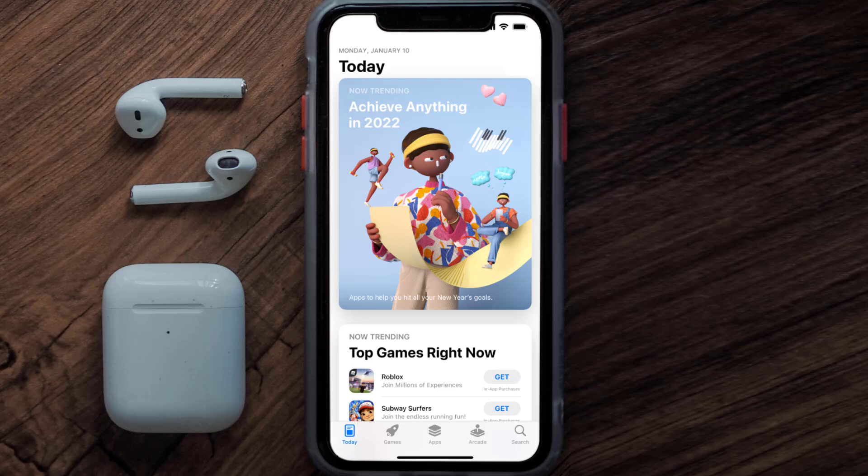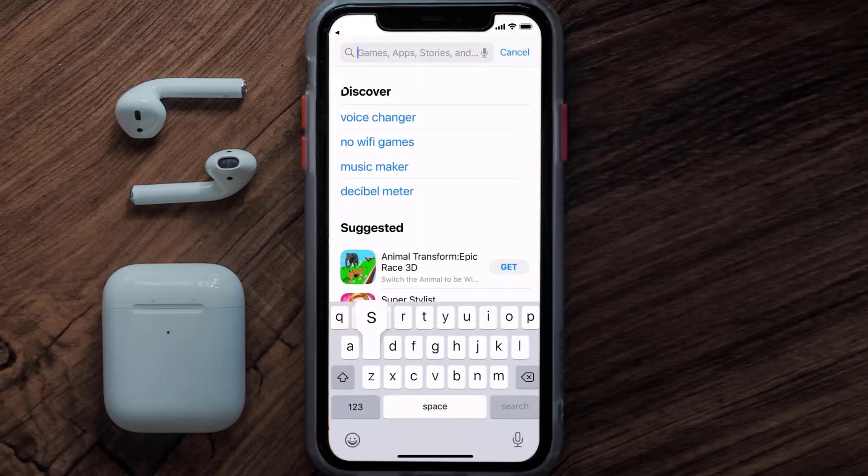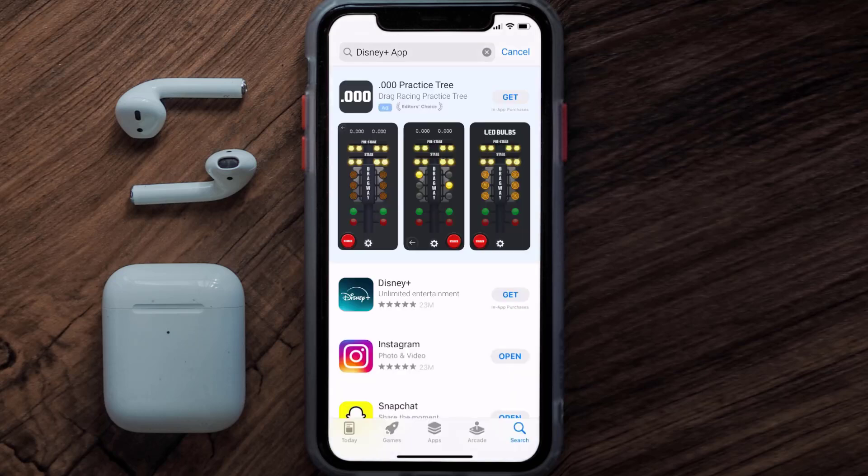Once uninstalled, open up the App Store and search for the Disney Plus mobile app in the search bar, then click the Get button to install it back on your device.